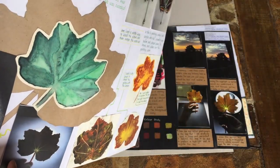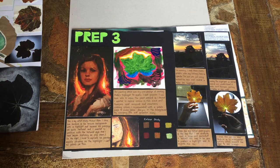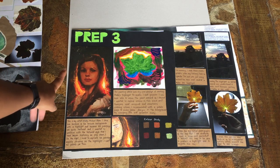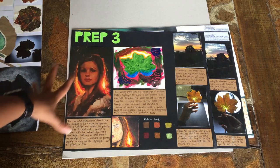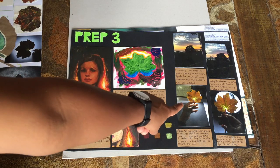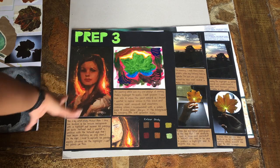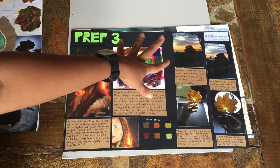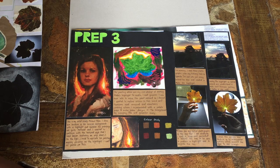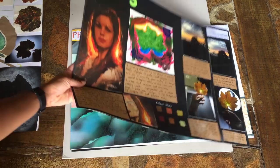This is prep three — you can see it in bright green. This is where I started my artist study. Michael Malm was my artist study, and that was the photo I was studying. I really liked the highlight aspect of his work. You can see I used light behind the leaf, and that's why I put the two together — there's a highlight in both. Those photos over there are from my balcony at home, showing I'm looking for things in my surroundings that connect to my art. I also did some color exploration here.